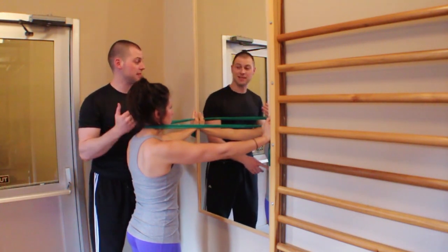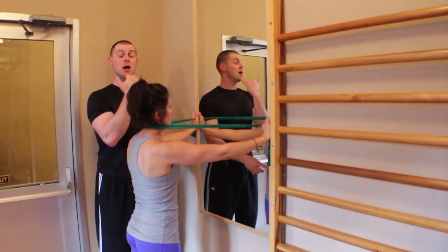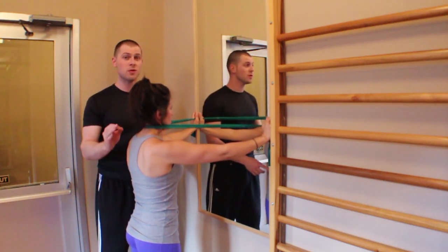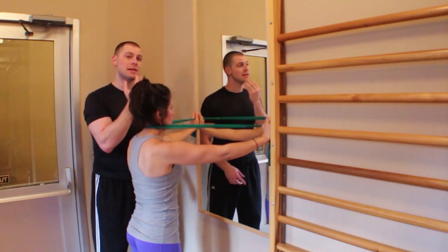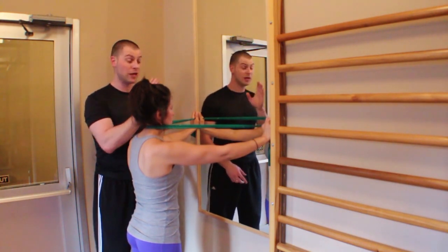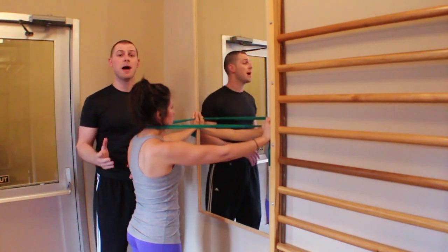The second point is I have her holding on to a mirror, so now she's got visual feedback on what this should look like. If you have somebody with cervical dysfunction, this will be extremely important because they're going to have that tendency to tilt to one side or maybe rotate a little bit as they're trying to pull back. You want them to be able to focus on giving you the best form possible.